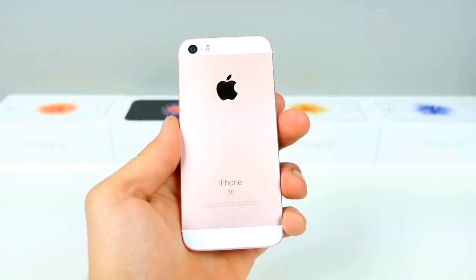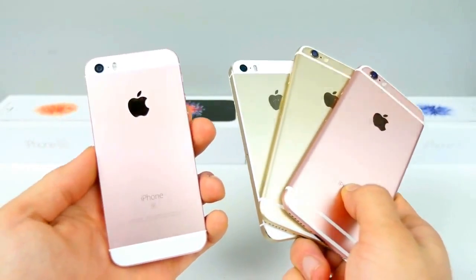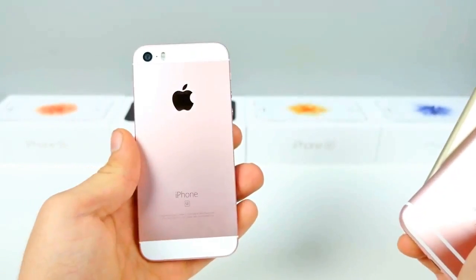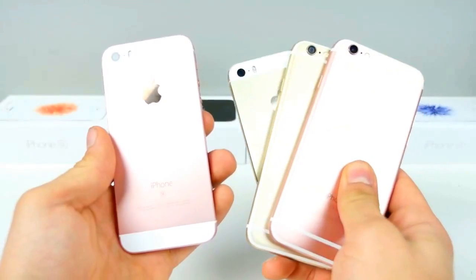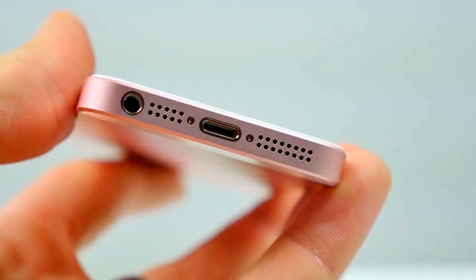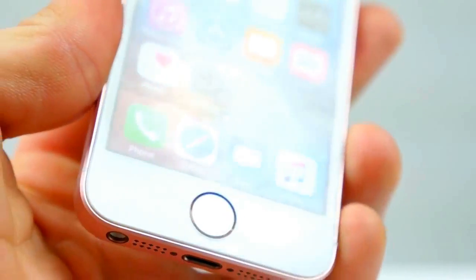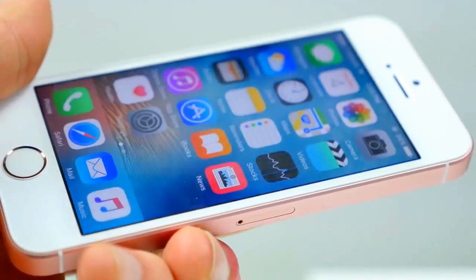Durability-wise, nothing to worry about. I was surprised to learn that the 5S, 6, and 6S all make up the SE. Apple took a bunch of parts they had laying around in the warehouse in order to build the SE, so they're saving a ton of research and development costs. Same LCD, front-facing camera, earpiece, speaker, proximity sensor, vibration motor, SIM tray — and I could go on and on.